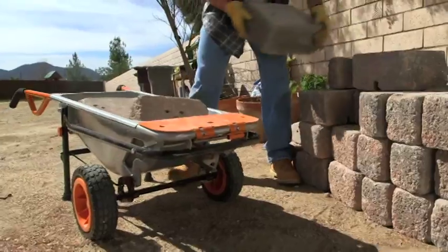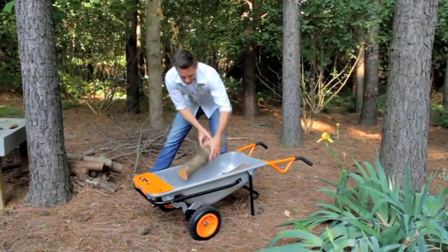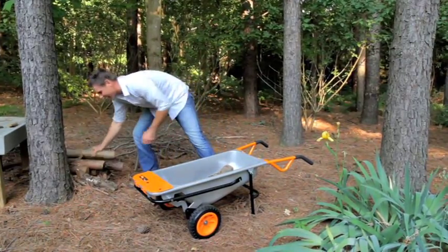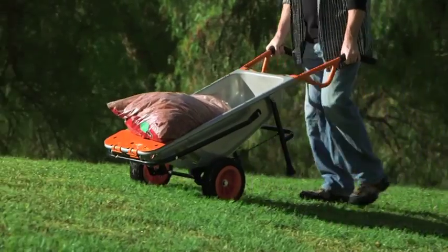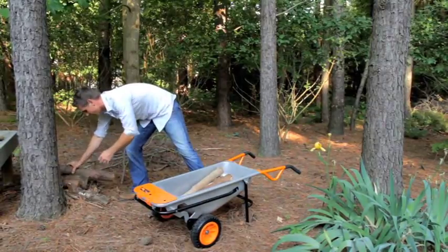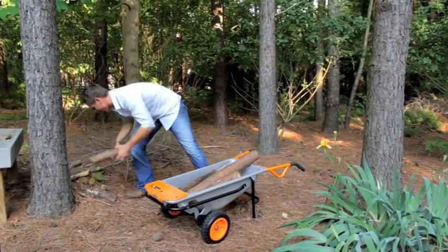You can load up to 300 pounds into your Works Aero Cart when it's in the wheelbarrow mode. But unlike a traditional wheelbarrow, the Aero Cart has turbo lift technology, so it does most of the heavy lifting for you. And it has two tires, keeping your load way more stable, allowing you to get more work done safer, faster, with a lot less hassle.